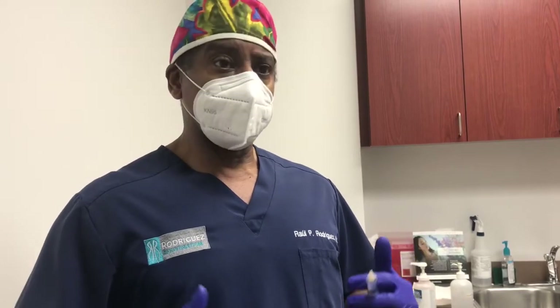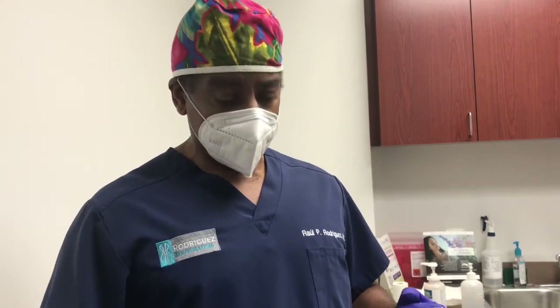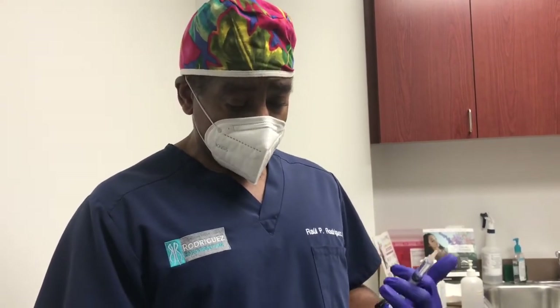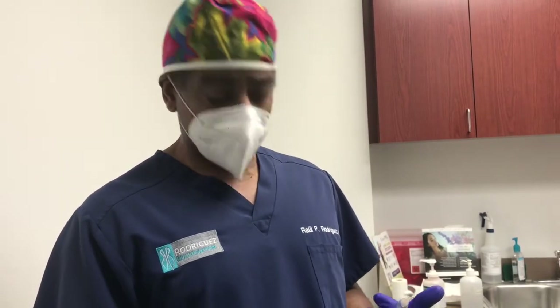As you guys know, hormones can affect your mood, affect stamina, affect libido, affect mental focus and clarity, concentration, and energy levels. This gentleman today has had previous hormone pellets before and has started noticing a decline in his function, so we're going to get him back up to where he needs to be.